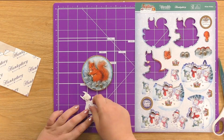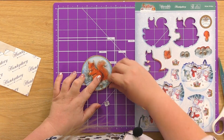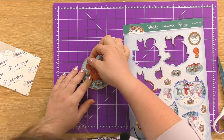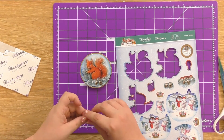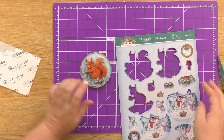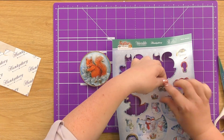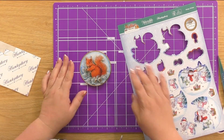Third layer. We'll take his little head. Nice paw. And then finish off with the foliage.